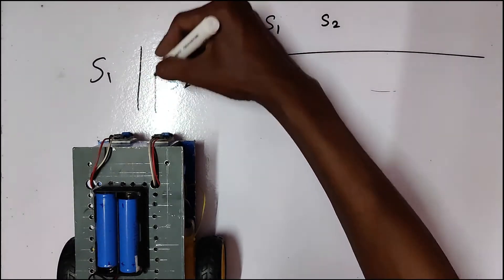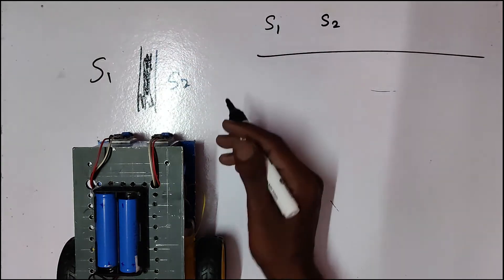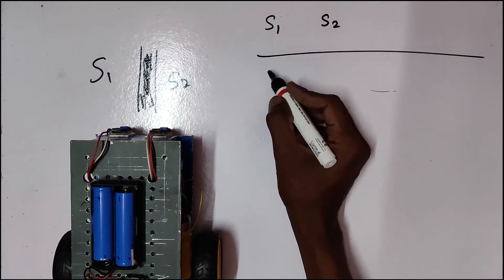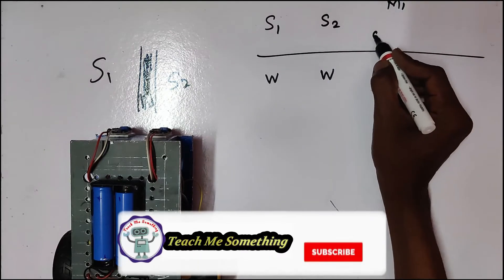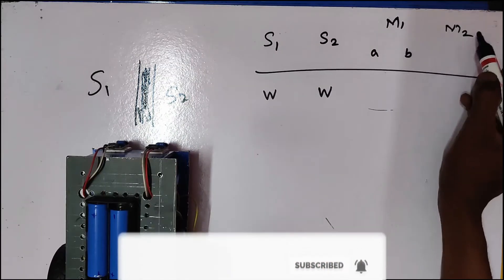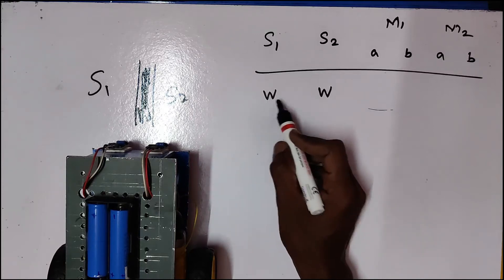The black color line is here and there are two sensors on the white surface. If you look at the white surface, you can see it clearly. If you look at motor 1, you see the two terminals — AB. Motor 2 also has two terminals AB. So the two surfaces are white and white.